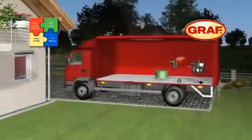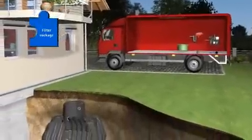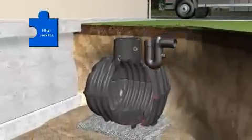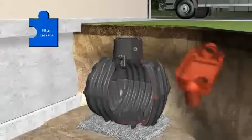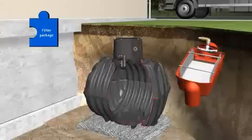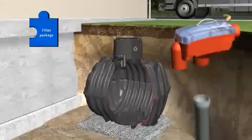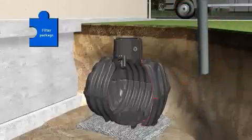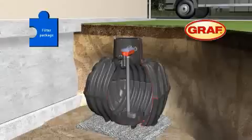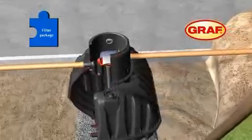Now it is time to install the second component. The filter package includes all the components required for filtration, cleaning, and intake of the harvested water: the overflow U-bend with rodent protection, the self-cleaning OptiMax filter with a rainwater yield of up to 95%, the optional jet wash OptiClean, the transparent OptiMax cover for easy filter viewing, and the stilling well. The whole unit can now be installed.